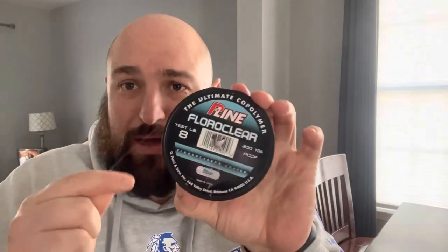Here we go, there's the cat, he's here. First thing I'm going to do is put some P-Line fluorocarbon on the reel. I've been debating doing braid, doing all kinds of debating — I'm going to just go with this eight-pound test to start. I feel like I gotta go lighter.